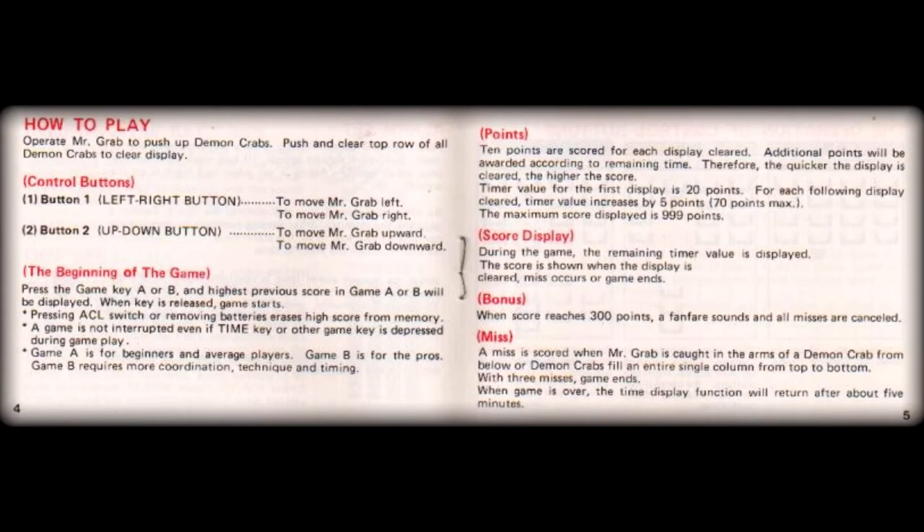In the how-to-play section, the booklet explains that the left rocker switch control moves the player left and right, while the right-hand control moves the player up and down the screen. This basic instruction on the two primary controls is followed up with the usual point scoring values and the various bonus features that this game offers. The section finishes off with the explanation on how losing a life occurs, or scoring a miss as they used to say in the olden days.